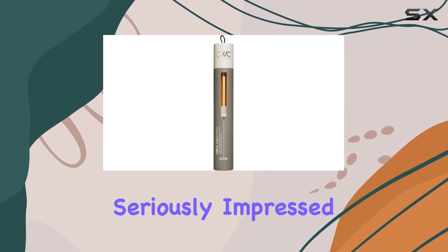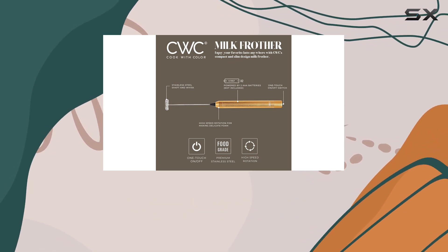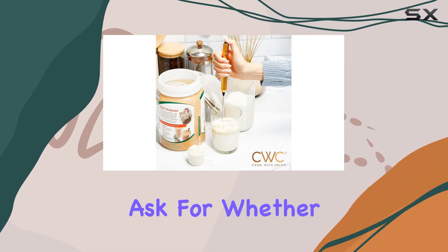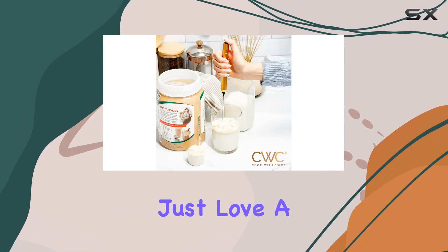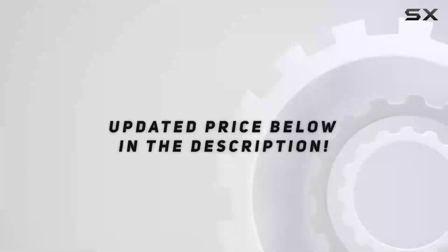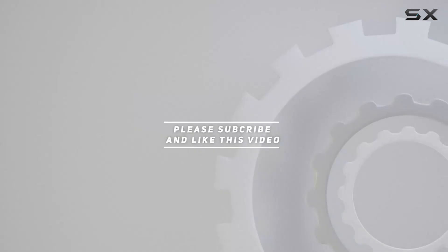Overall, I'm seriously impressed with the Cook with Color handheld milk frother. Effortless frothing, versatile mixing, convenient battery operation — what more could you ask for? Whether you're a coffee aficionado or just love a good hot chocolate, this little gadget is a must-have. Check out the video description for an updated price, and thank you for watching.